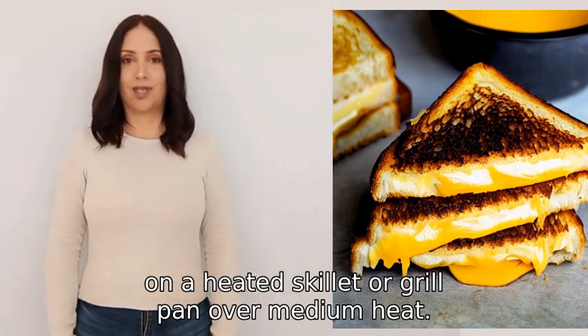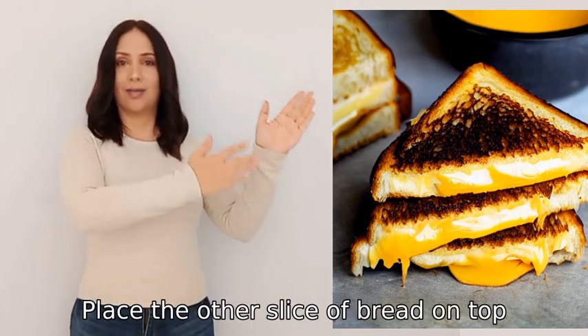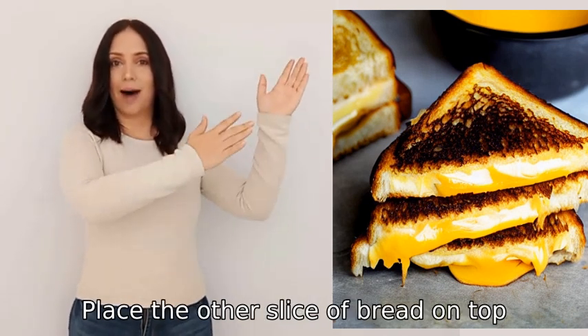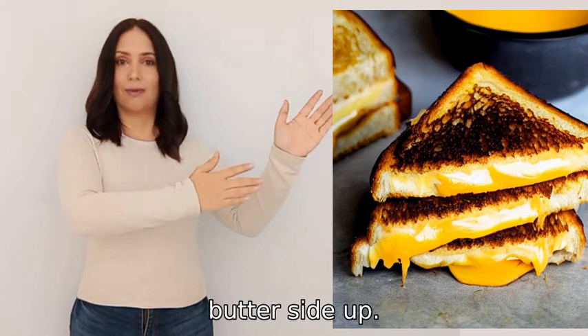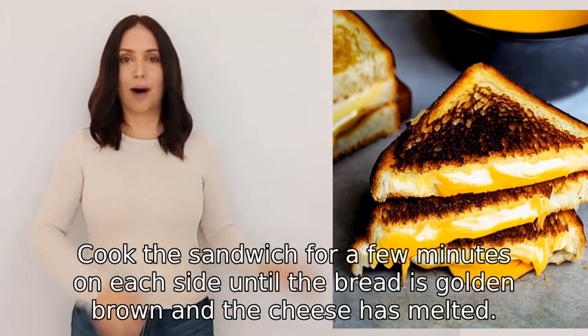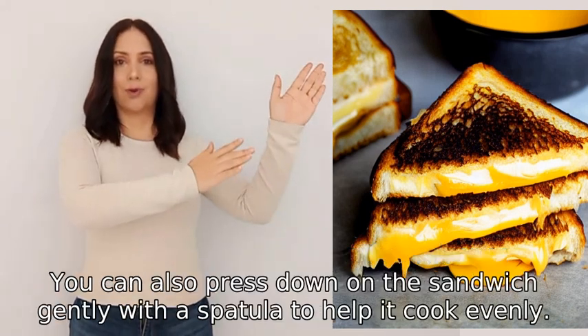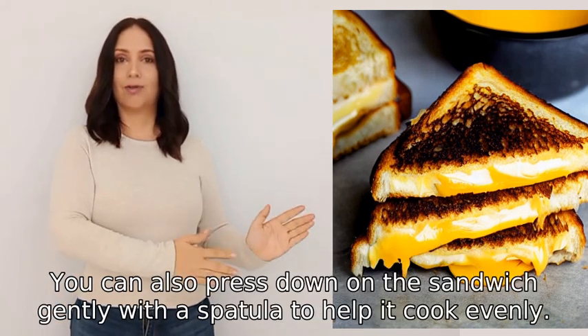Over medium heat, add a layer of cheese on top of the bread. Place the other slice of bread on top, butter side up. Cook the sandwich for a few minutes on each side until the bread is golden brown and the cheese has melted.